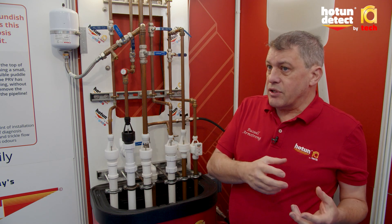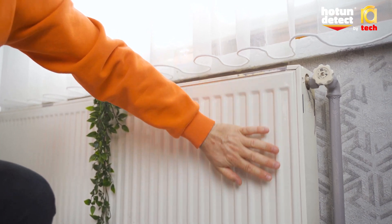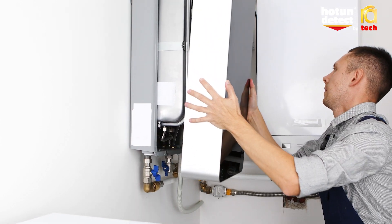On a cold day the householder will then phone the installer and say the boiler is not working, you need to come fix it, and then the installer is under pressure to come out and fix the problem there and then.